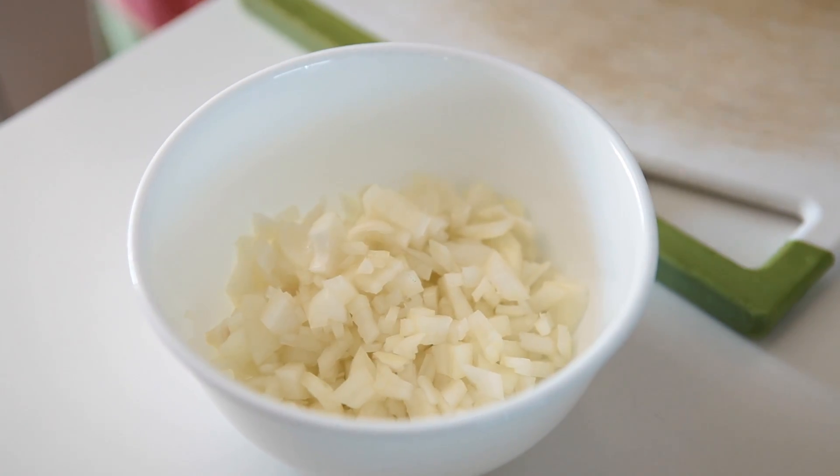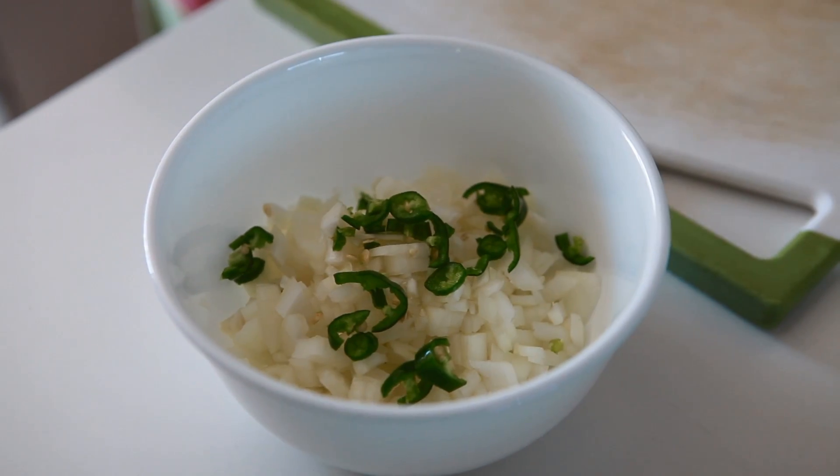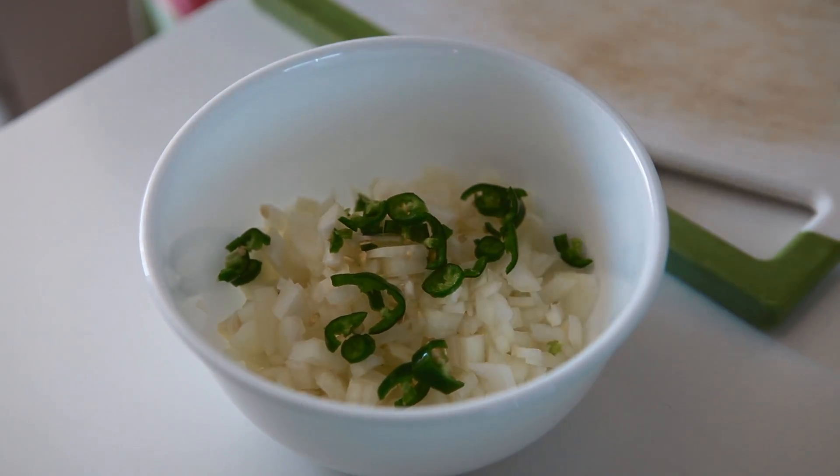First, add 1 cup of onions and add 2 bunches of onions. Then add the garlic.